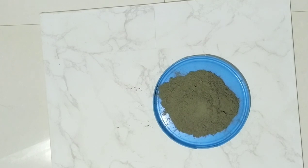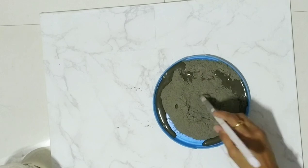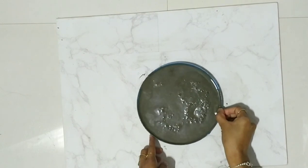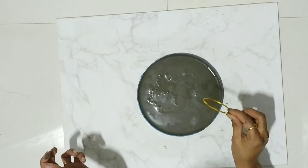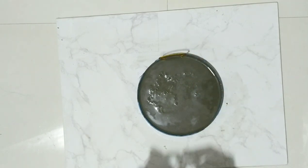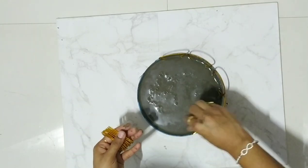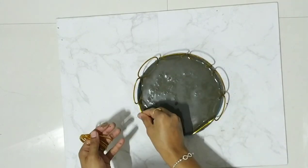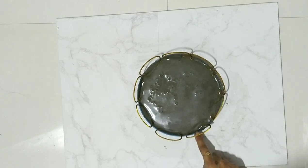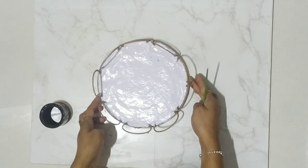Pour the cement, mix it with water, and dab it properly. Take the bangles and make a border like this. Let it dry overnight, and then the next day we will do the paint.